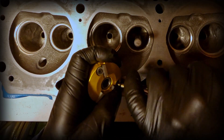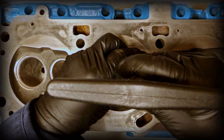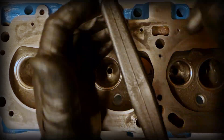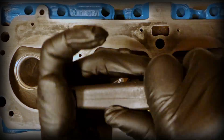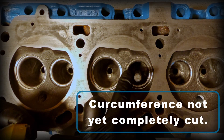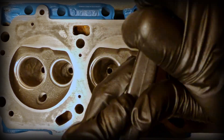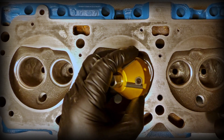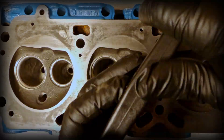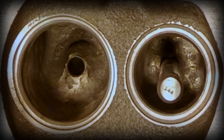Now I'm checking the fitment and making any last adjustments, then tightening the blades in place. Now I'm ready to begin cutting those exhaust openings. As I make checks along the way, you can see here the circumference is not entirely cut yet. And now you can see here that the entire ring has been chamfered.